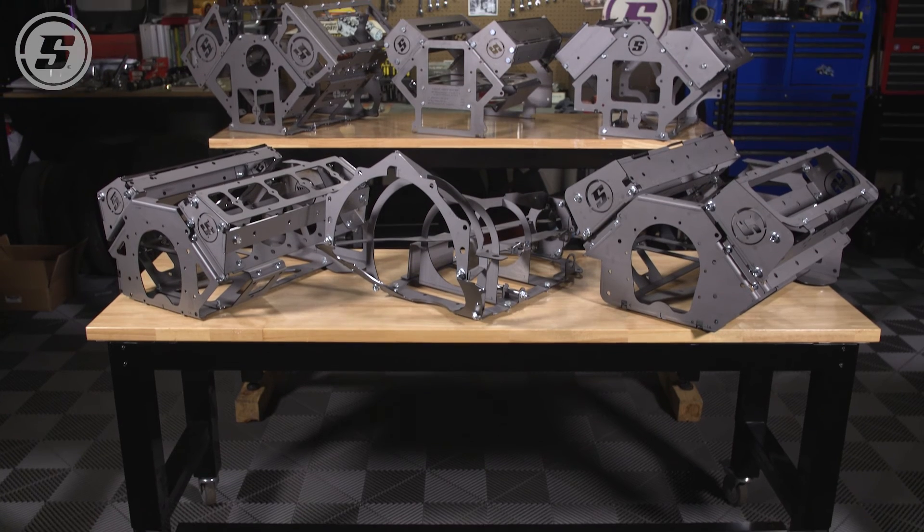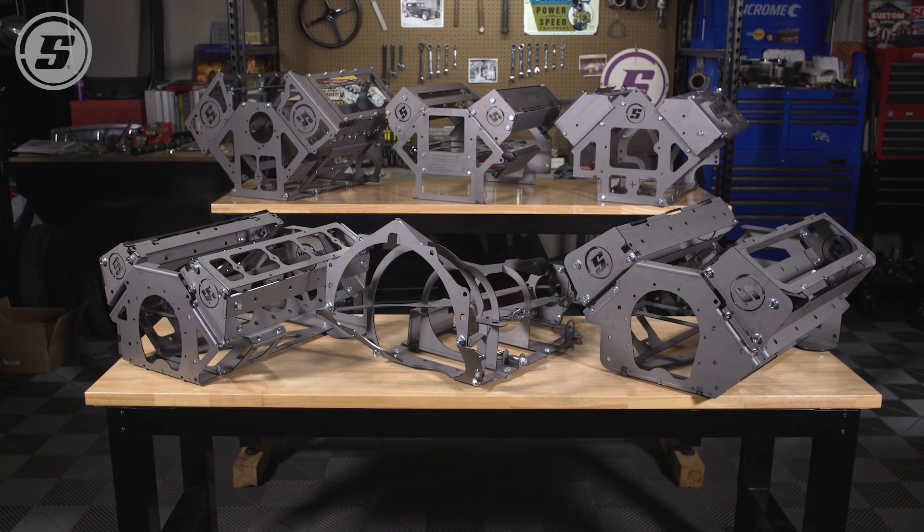For more information, check out the full line of Solo Swap products at speedwaymotors.com. Thanks for watching.